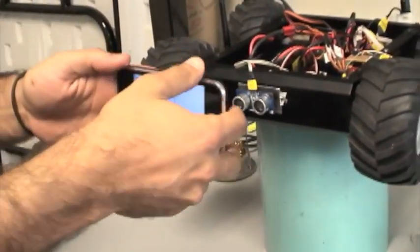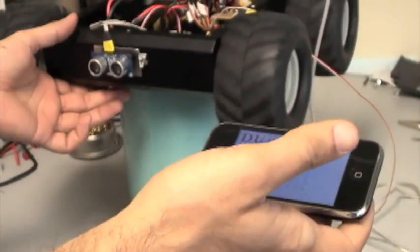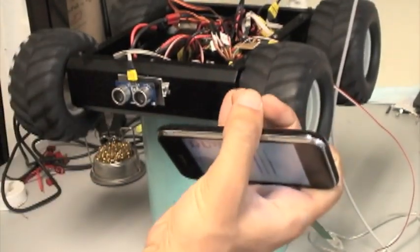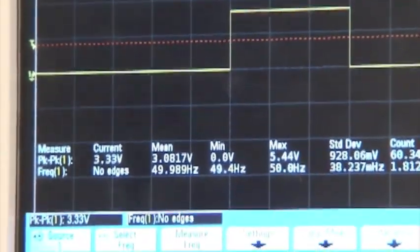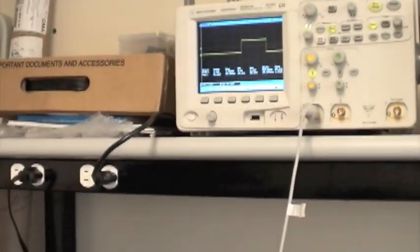Let's move back — forward in this case, then move back. You can see here that the PWM doesn't change. And here the ultrasonic sensor is working.